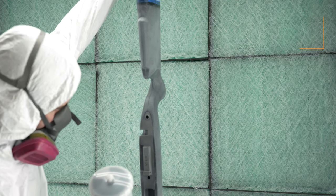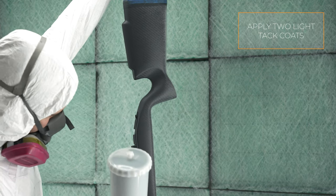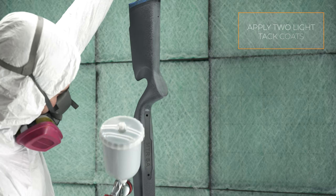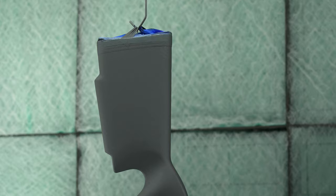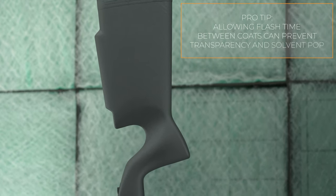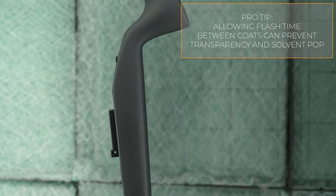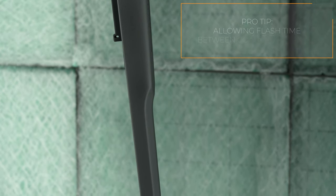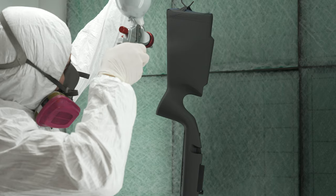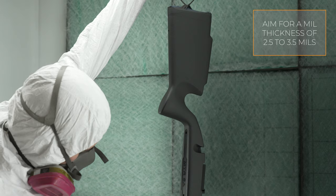For optimal coverage and texture, use two light tack coats to cover the substrate, followed by one medium wet coat. The recommended film thickness is 2.5 to 3.5 mils.